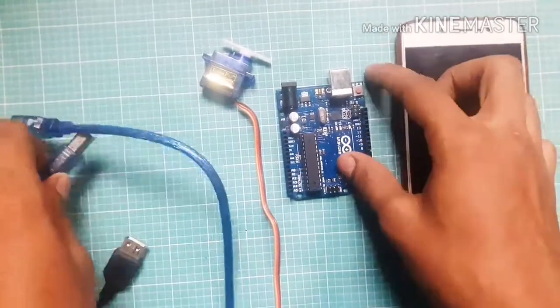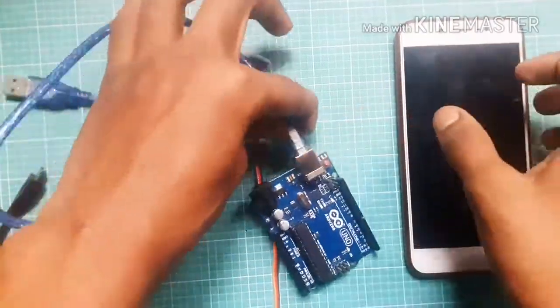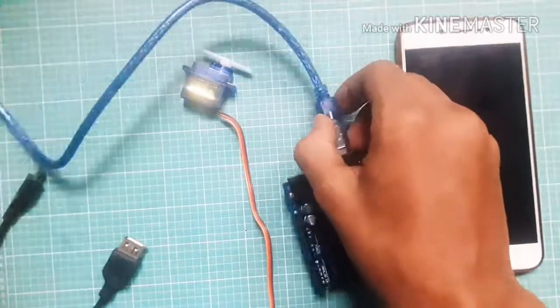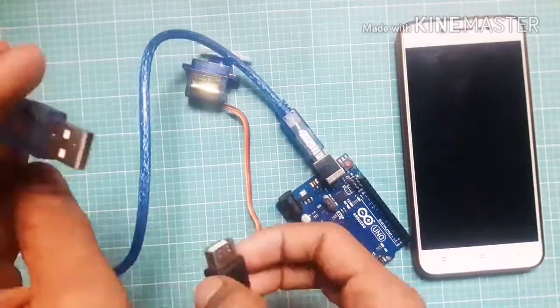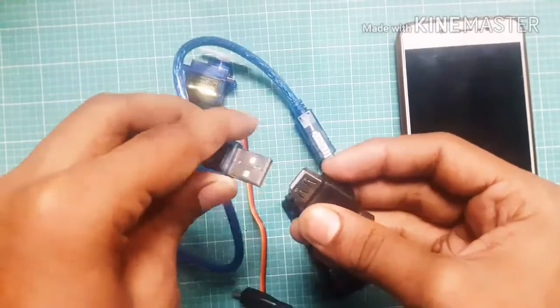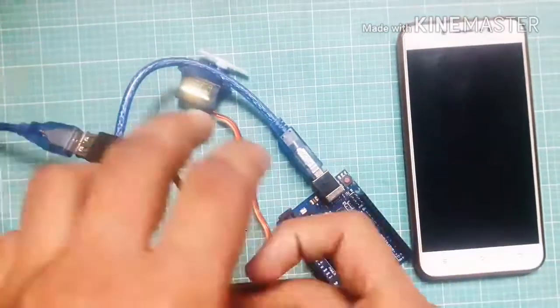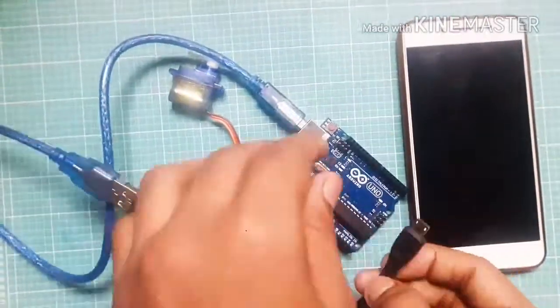Connect the Arduino data cable to the Arduino, then connect the OTG cable and connect it to your mobile phone.